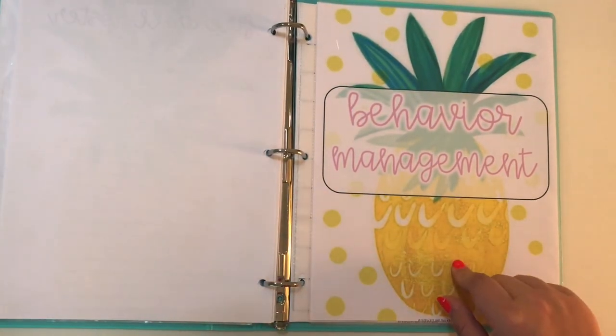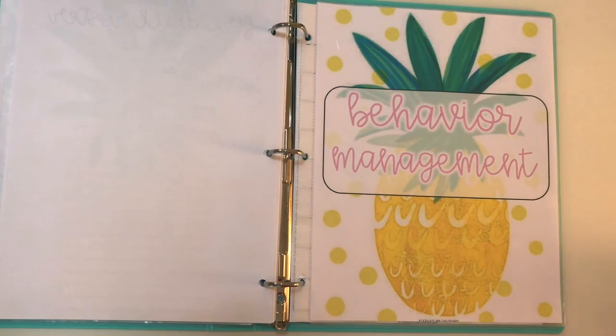Then I have my behavior management section. Honestly, I only have maybe one kid a year that has something like this, but it is really important to include that and have it accessible for any substitutes or other adults in your classroom at any time.